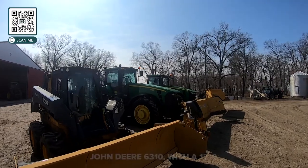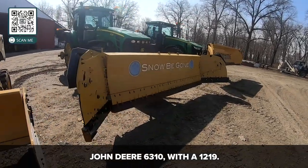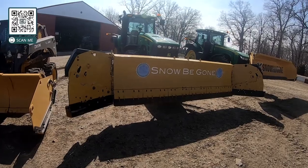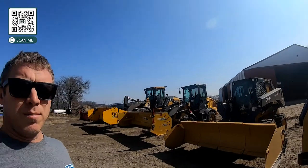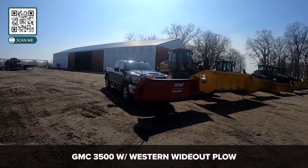We also use a John Deere 6310 that's outfitted with a plow just like this except smaller. This Metal Plus is a 1219 and the 6310 has a 915, so it's kind of nice that we can multi-use these machines and give them something to do in the winter.